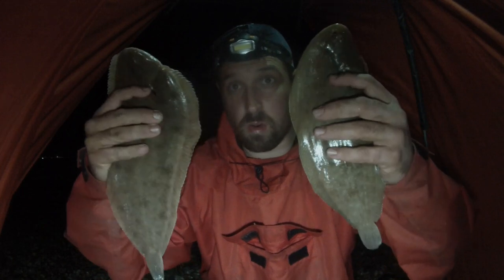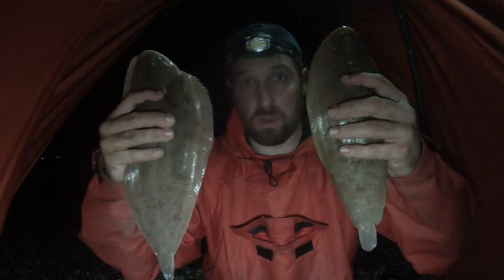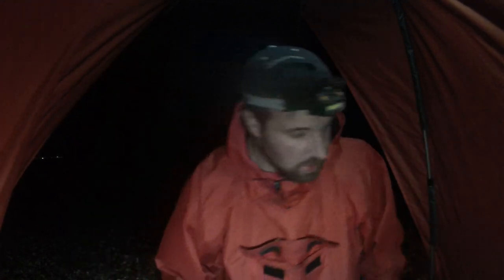We're halfway through the session. So far I've had two nice sole which have been really nice — there's my dinner — and one little whiting. Doing all right. Just going to crack on with the session and see what else the evening brings.